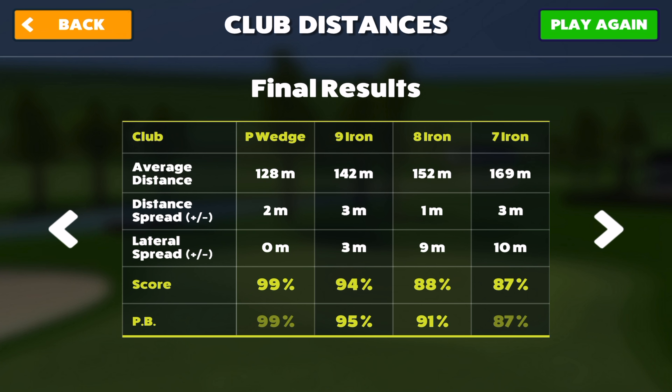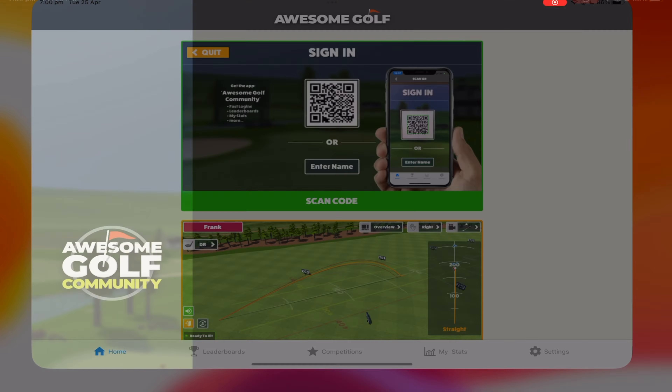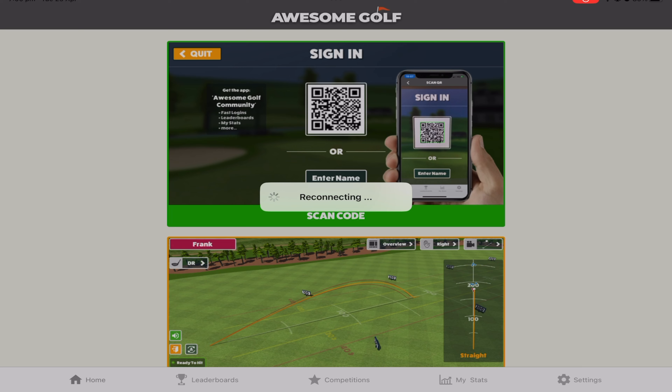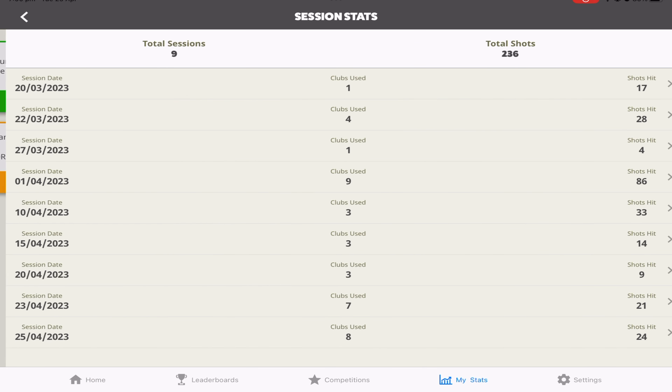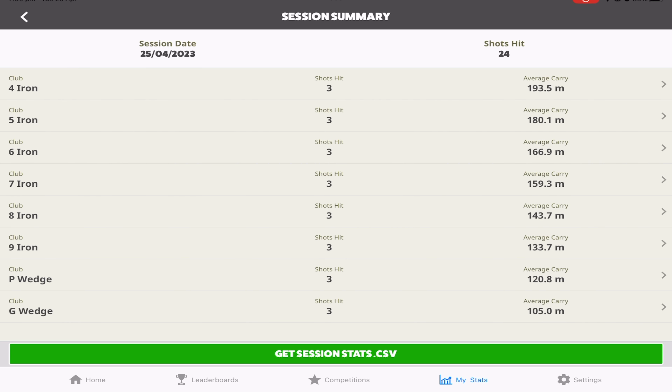Here are the final results. This screen gives you average total distance, not average carry — you need to go into the Communities tab to get that. Going back into Communities and reconnecting to my stats session — eight clubs used — I can even download this as a CSV. What I want to know is my average carry: gap wedge is 105 meters, pitching wedge is 120.